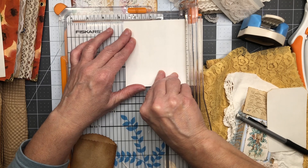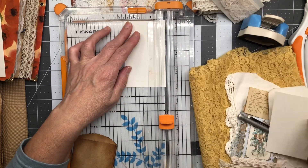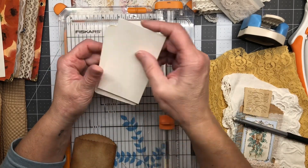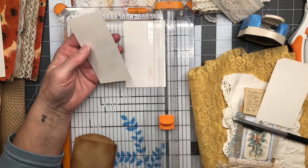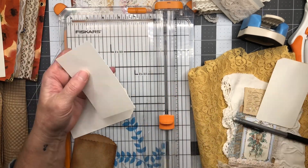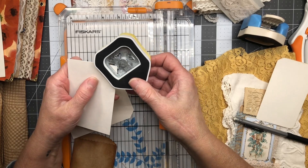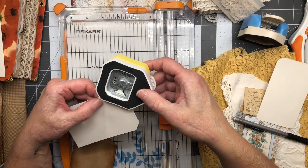Two and a half plus two ticks. I'm still gonna make a tag with this piece because why would you waste it — that's a perfect little tag size. I just remembered one more goal I have before my trip, and that is to wrap my craft room up — not just wrap up all the crafting but clean my room.